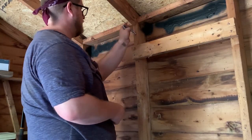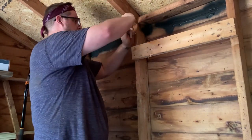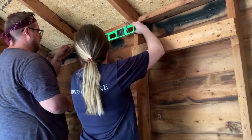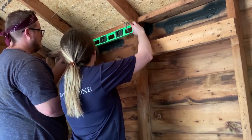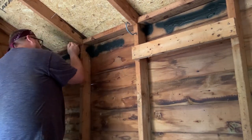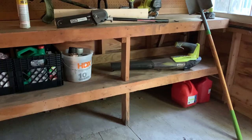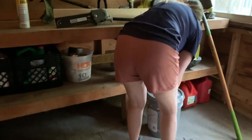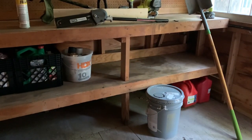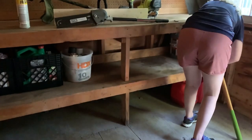I knew I wanted the back wall to be where the majority of the tools were hung, since there was no shelving system back there. Some tools we had to hang horizontally and the rest we were able to hang vertically. We also put a piece of wood up to hang a few more things vertically. We made sure to clean off the workbench area and utilize the shelves to the best of our ability.